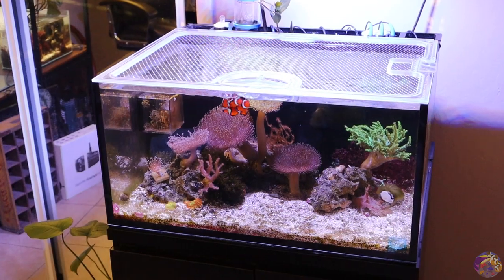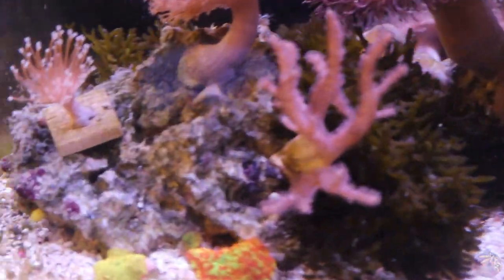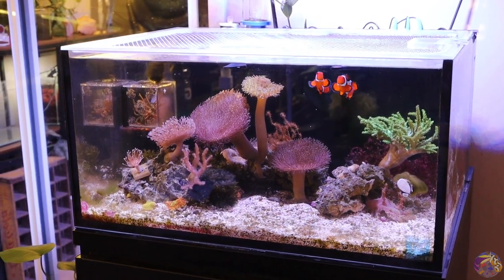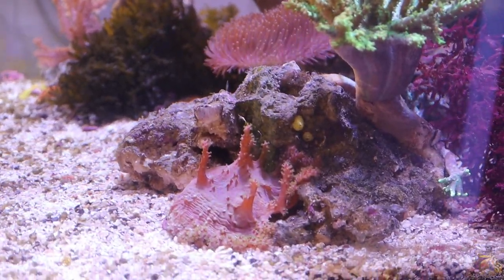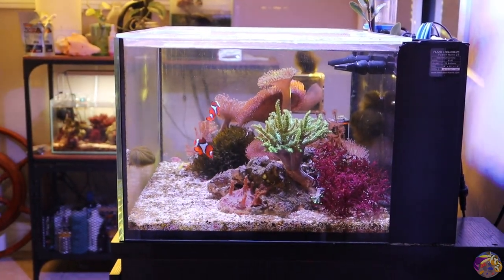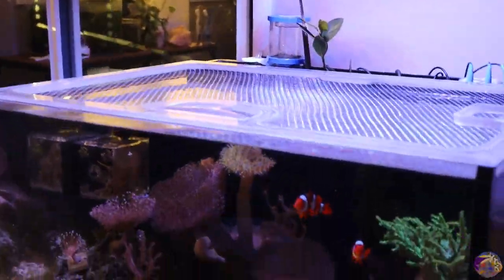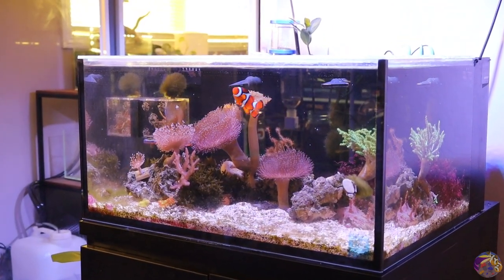The next day — this is the lagoon after the water change, and the rocks are looking a million times better. They're definitely not nearly as covered in Valonia. The bubble algae is definitely taken care of for the main amount. What I think I'm going to do — against my own judgment — is grab some emerald crabs and get those guys going to work. I need something pecking away and cleaning off these rocks to maintain them staying clean. I know there's tissue left over that can grow out and start a new bubble algae colony, but I want to stay on top of it. Overall the tank looks really good — really glad I did a big deep cleaning.